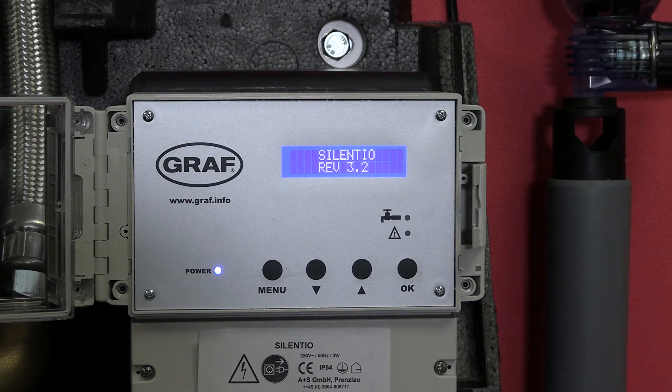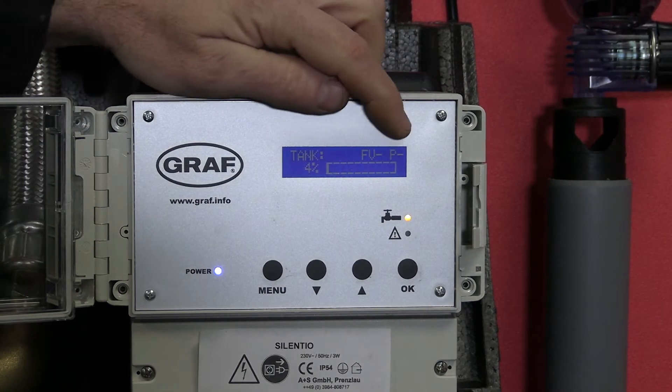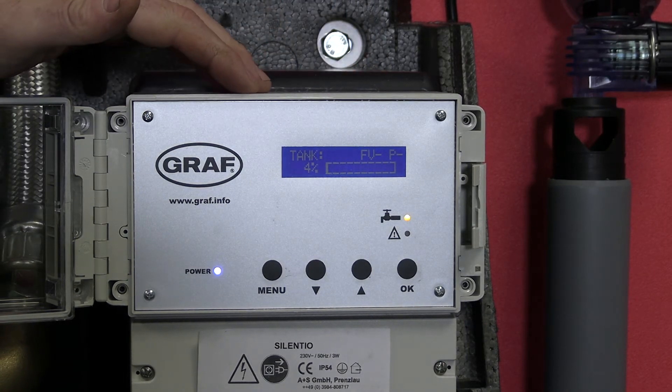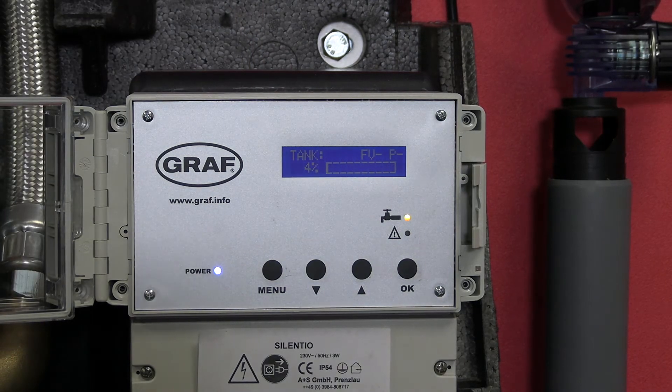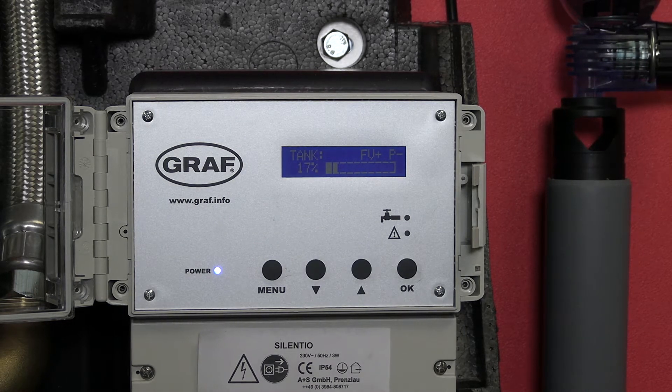The system's now booting up. We'll see that we get a level percentage for the water in our underground tank. On this display model, we've got a much smaller underground tank, so we need to change the depth of the tank.